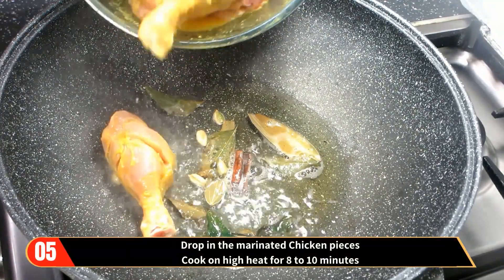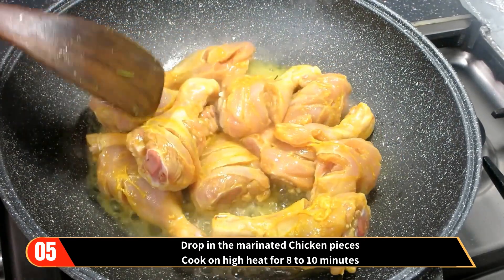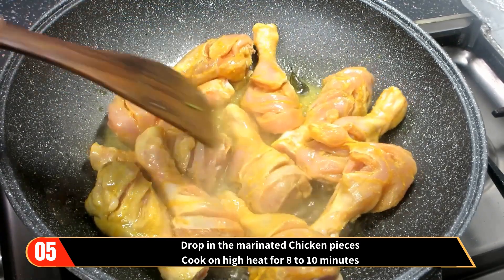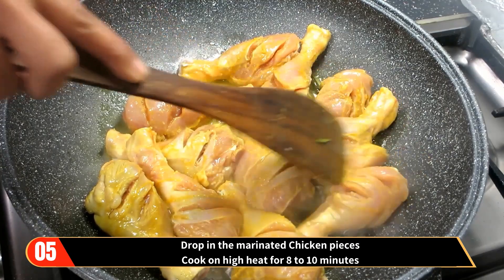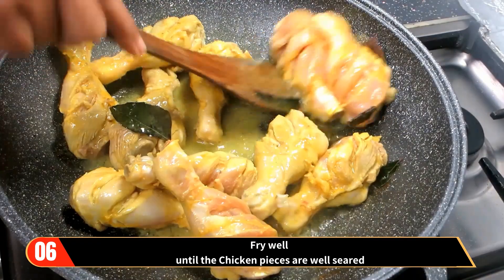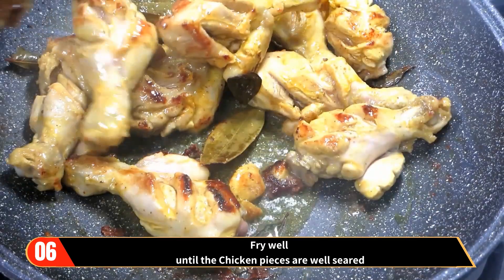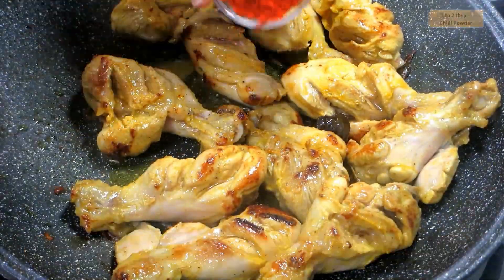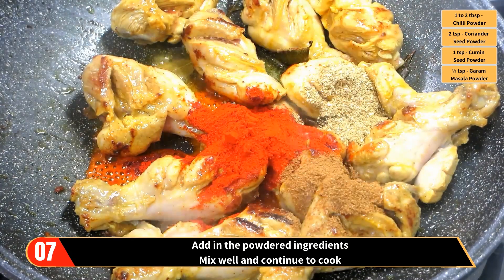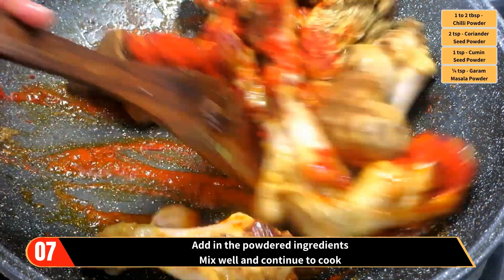Now drop in the marinated chicken pieces and cook on high heat for eight to ten minutes. Fry well until the chicken pieces are well seared. Add in the powdered ingredients — that's the chili powder, coriander seed powder, cumin seed powder, and the garam masala powder. Mix well and continue to cook.